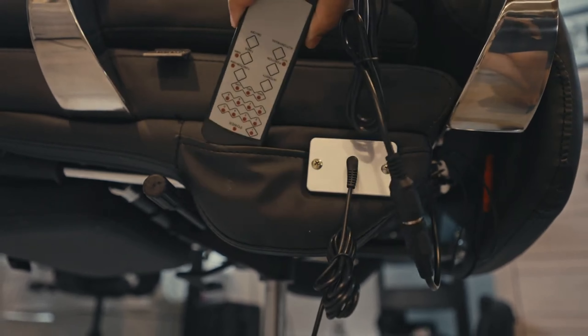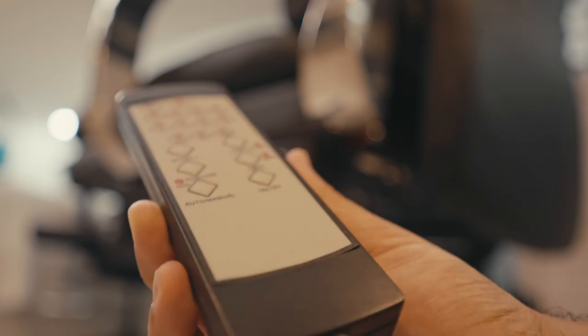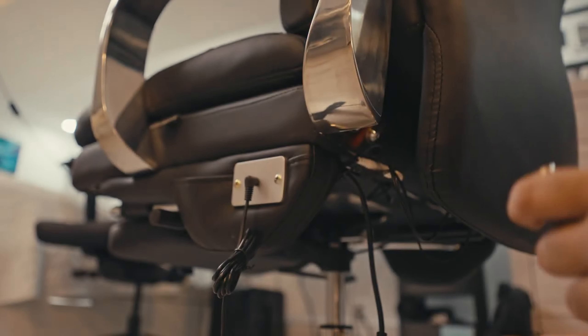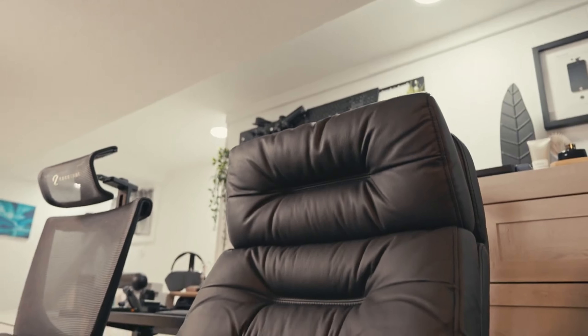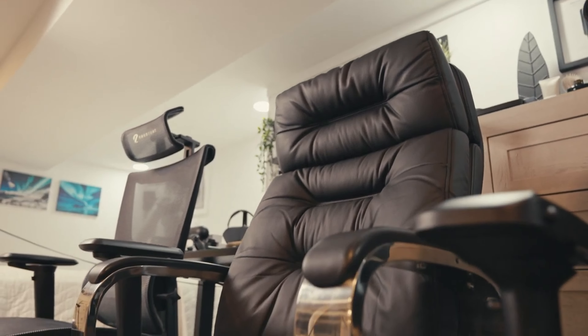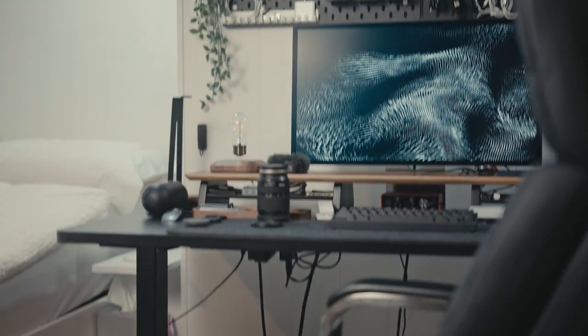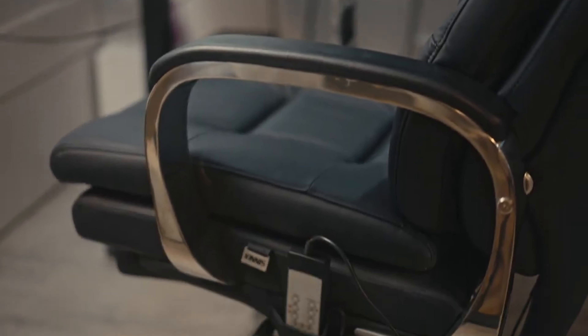Coming to the remote, we're greeted with many different buttons. You have your on and off button, your function, and your position — whether you want it towards your head, your back, or underneath you. I have to say it's a very neat function to have. But I just wish the kneading was a little bit stronger. It was a little weak for myself and it felt like a vibration instead of a massage — though it could change from person to person. I just wish towards the future the kneading would be a little stronger.